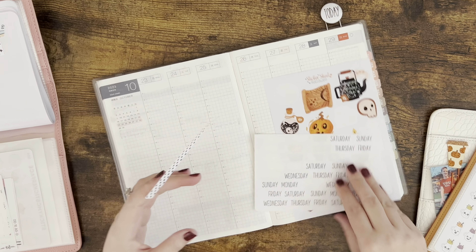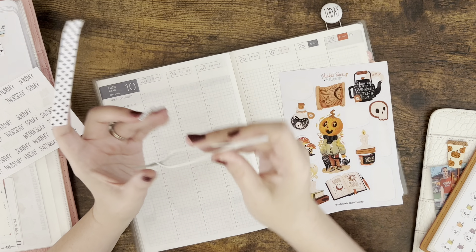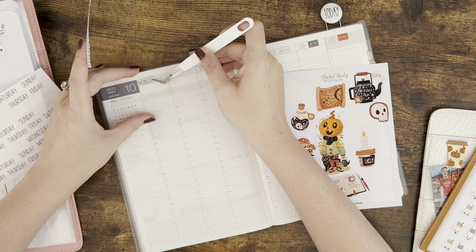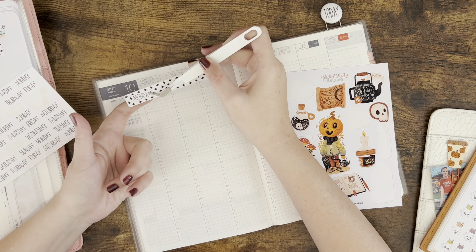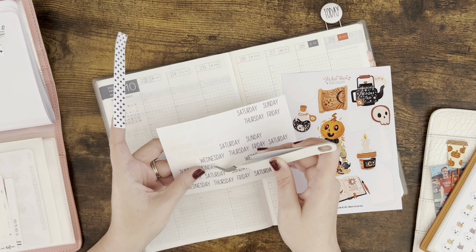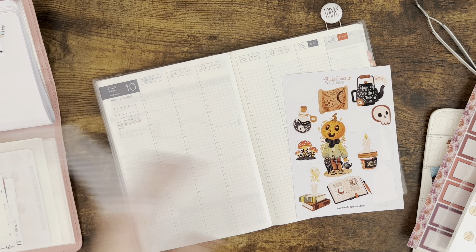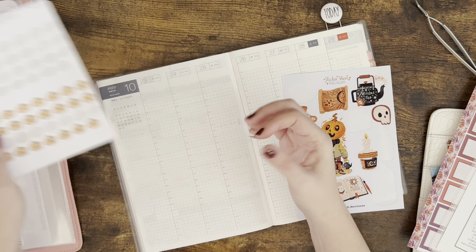Maybe I can just cover the date with this. Also, y'all, I consulted an online dermatologist about my eczema. Oh, here's my pumpkins — my daughter has this obsession with cardboard boxes and she likes to do crafts with them.